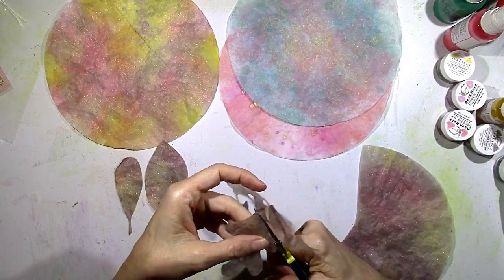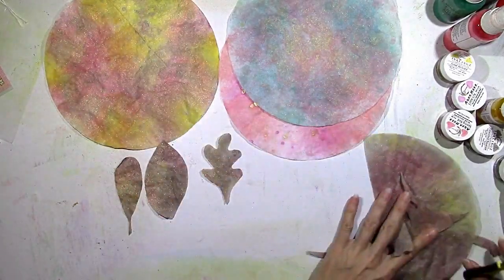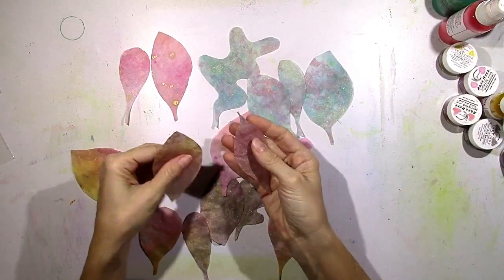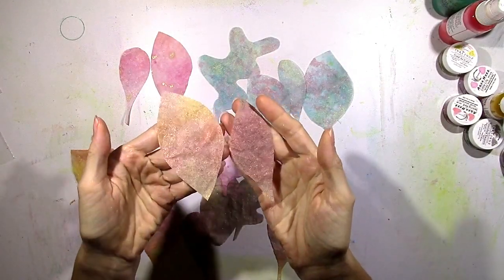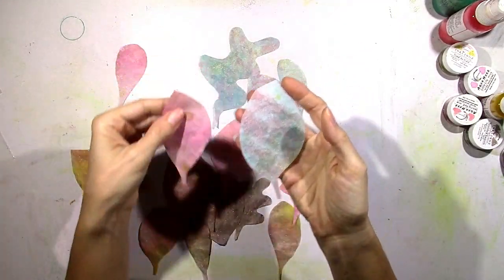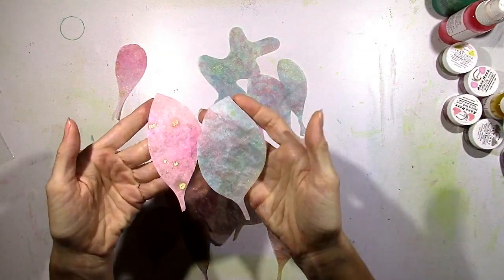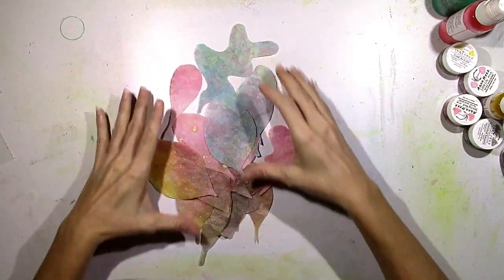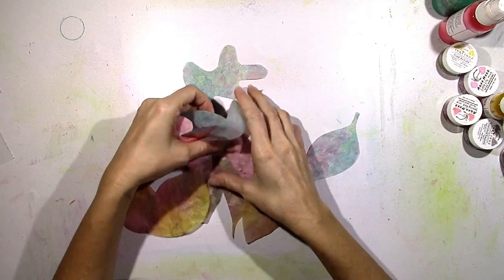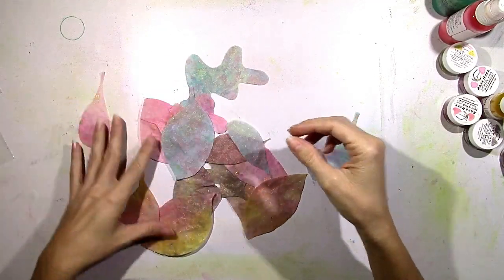I'm going to show you here in a second how beautiful they turned out. This took me less than ten minutes to do all this. Look at how pretty these are — you guys, look at that shimmer! I get excited when I see shimmer and I'm just blown away at how pretty these look. They're very thin, they feel like real leaves. I just had to play with them for a few minutes.